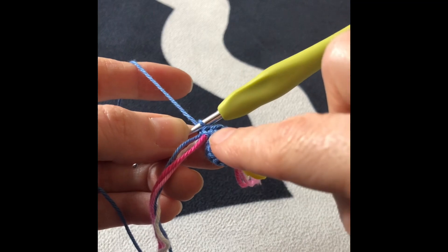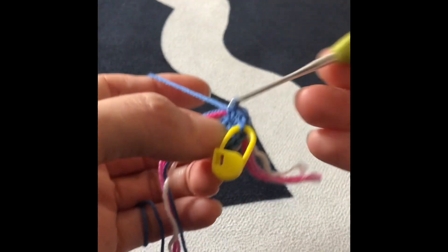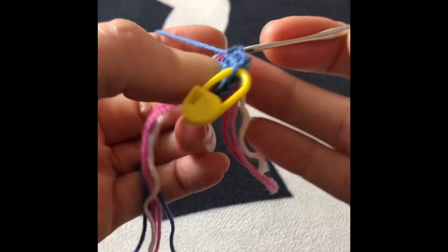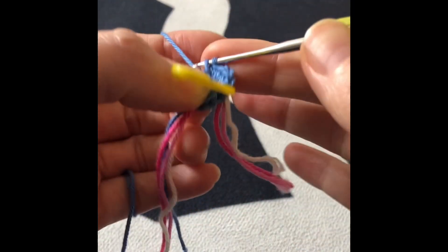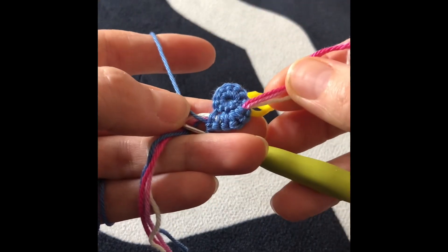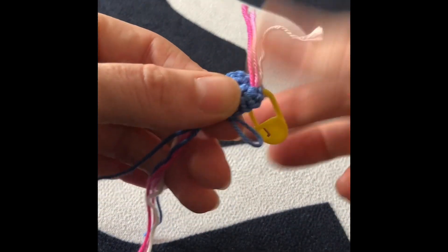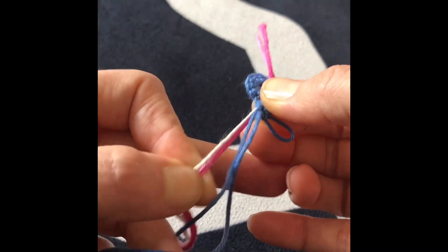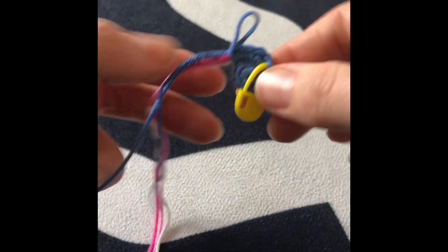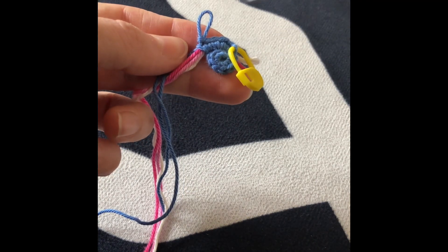On each stitch I will crochet two single crochets with the yarn carried under. You check the back and you see all these yarns — I will pull them, not too long, I don't want to leave them too long. You can pull all three at once. First round we have 10 stitches; second round we will end up with 20 stitches because we do increases.